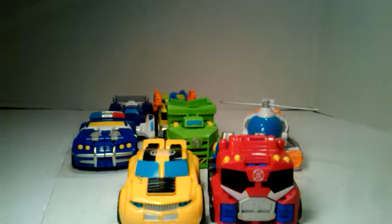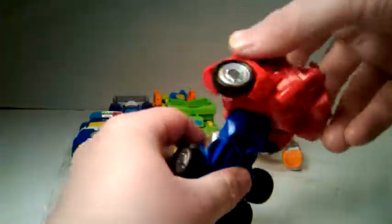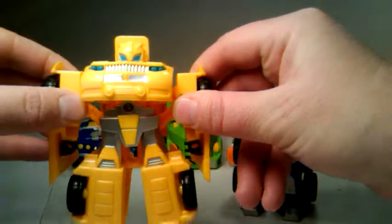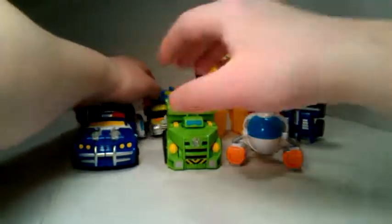But anyways, this is to go through these three. I just have the whole team here. We have Optimus and Bumblebee — there's one team. Put them in the back, and we'll go through these guys next.